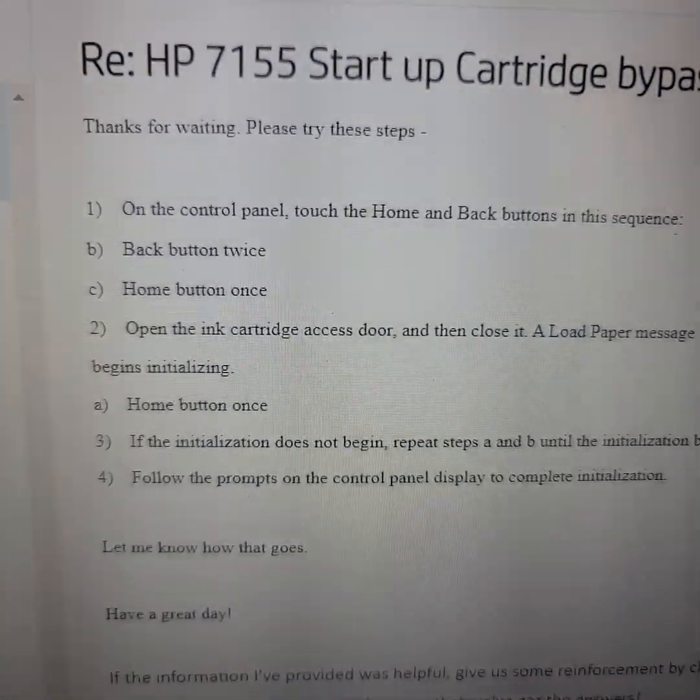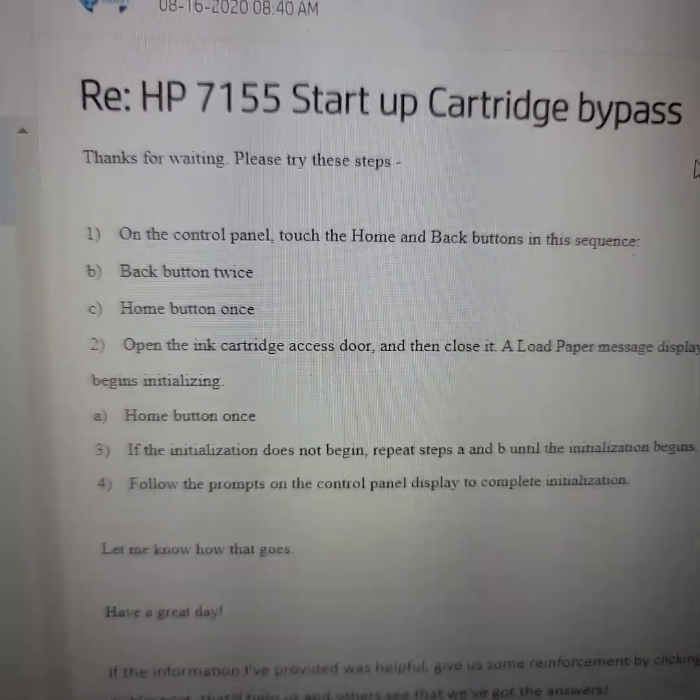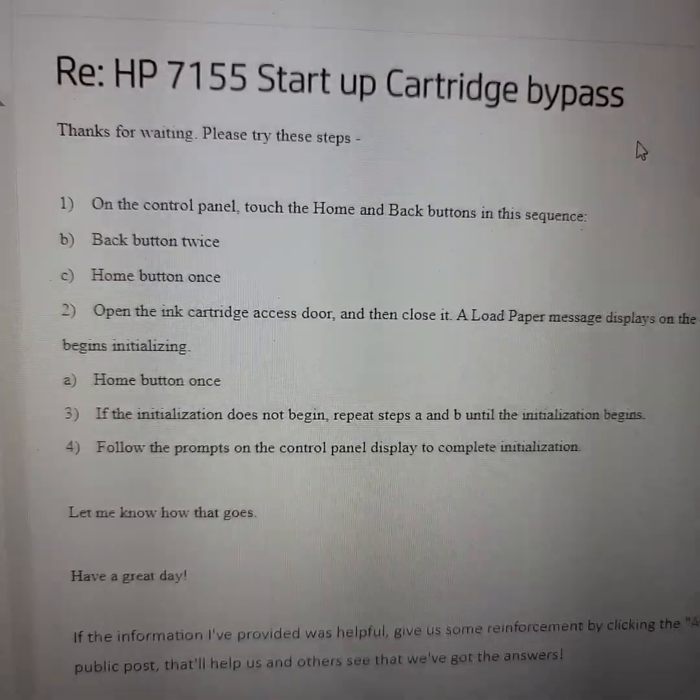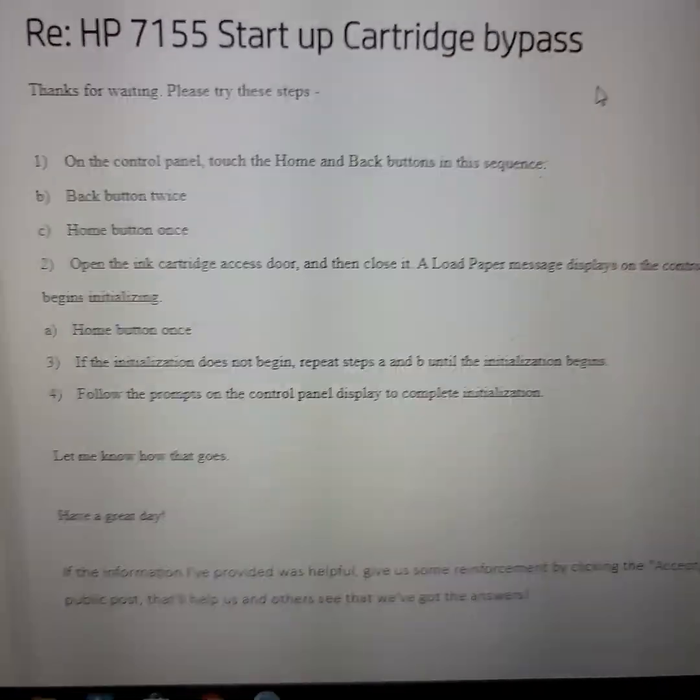If you have an HP 7155 printer and you bought a refurbished one, maybe on Amazon or something, and you can't get it to work because you need startup cartridges, this is what you need to do.